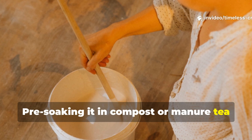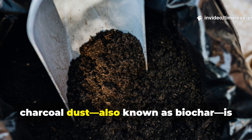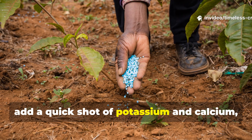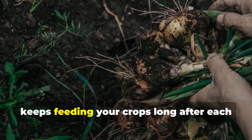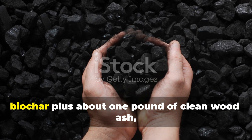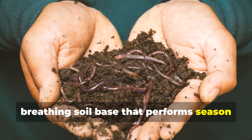If your goal is to strengthen soil structure, retain water and support long-term fertility, charcoal dust — also known as biochar — is your best friend. It's the soil's memory keeper, storing nutrients and moisture for the long haul. If you need to correct acidic soil and add a quick shot of potassium and calcium, wood ash is your quick-fix hero. Use both smartly and you'll create a soil ecosystem that keeps feeding your crops long after each season ends. For the perfect mix in a 10 by 10 bed: 2 cubic feet of charged biochar plus about 1 pound of clean wood ash, followed by a good soak of 2.5 gallons of water. That's your secret recipe for a living, breathing soil base that performs season after season.